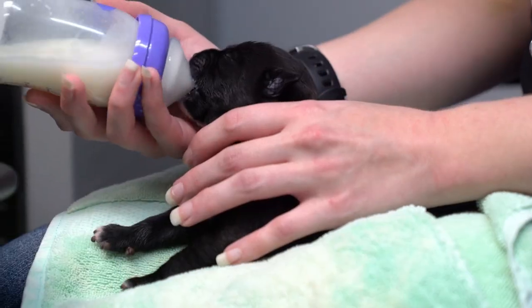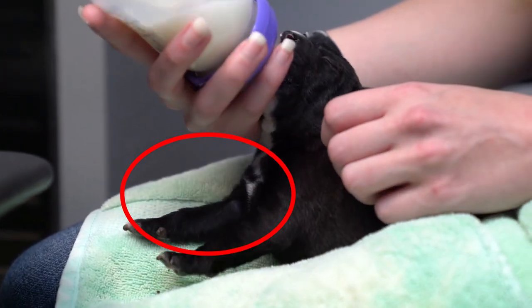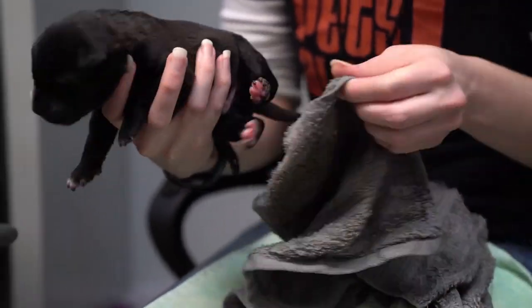When they nurse, they should be paddling their two front legs. Make sure you aren't lifting their head too far back so that they don't choke.